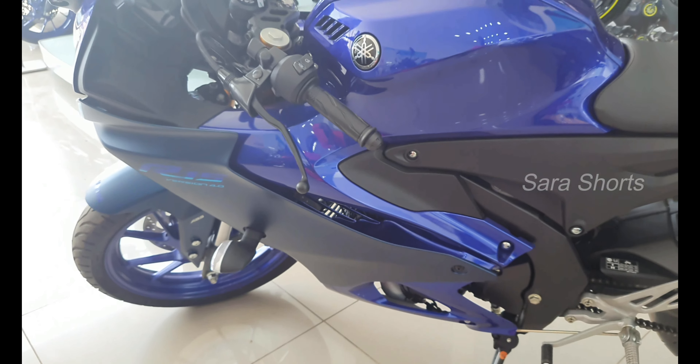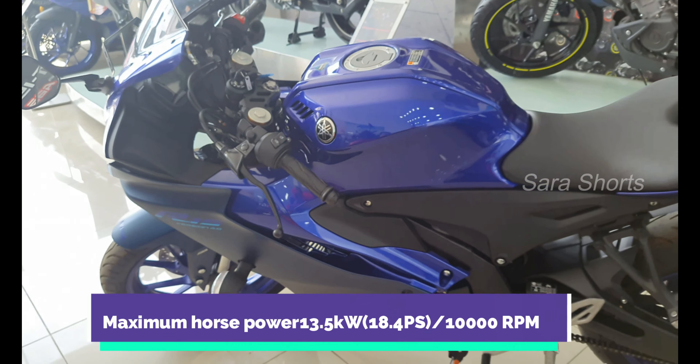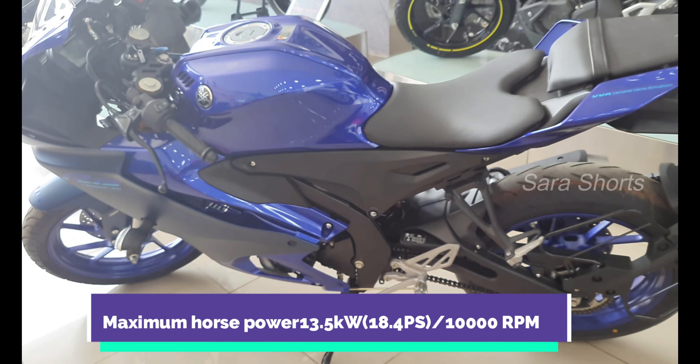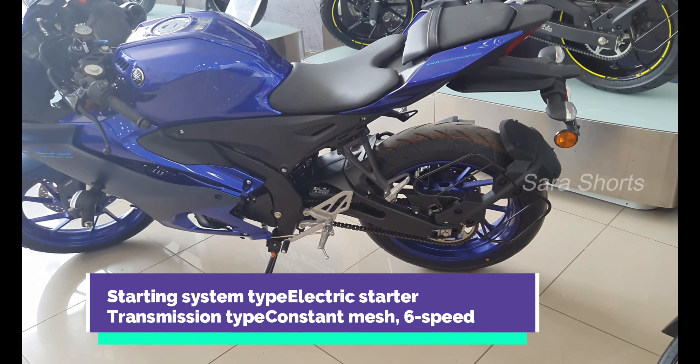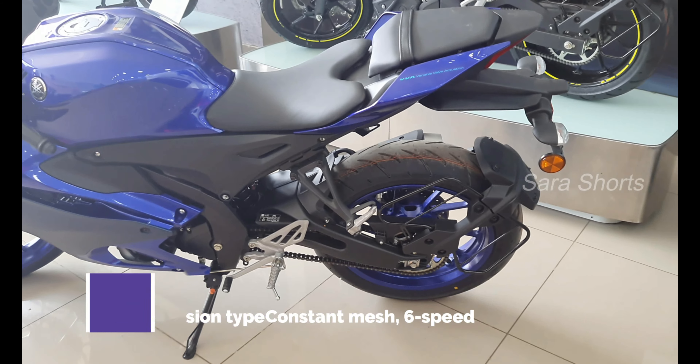Looking at the fuel tank, it has a stylish body structure with a stylish color scheme. There is a great graphics design along with the MHA 3D logo, making it a very stylish bike overall.